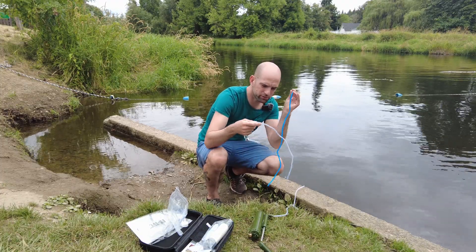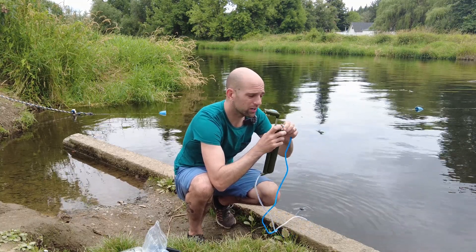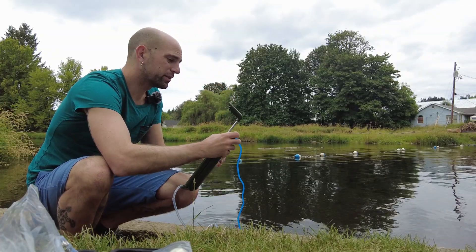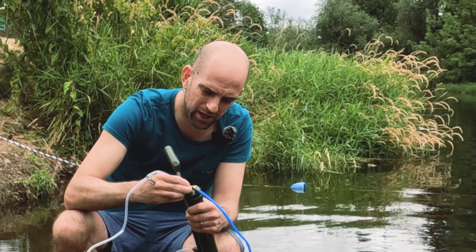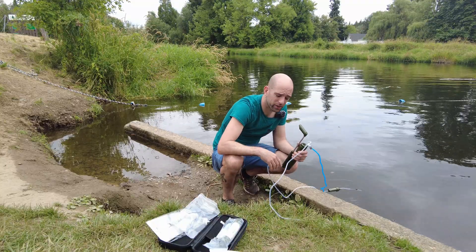We have these two hoses — this is what kind of confused me. There's an output for the wastewater, the stuff that doesn't get filtered, so we can output that back into the river just so it doesn't make a mess. Then we can put the output of our filtered water on the top in the middle right here, and that should be our good, clean drinking water.